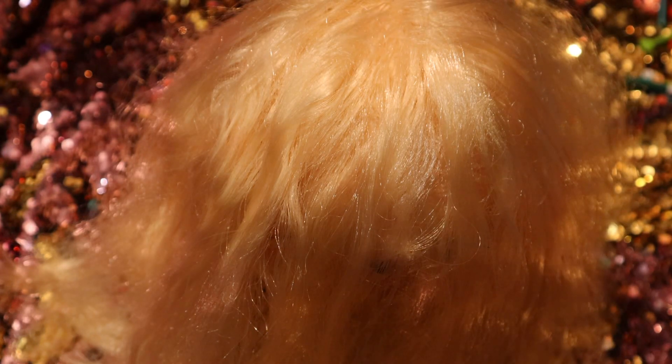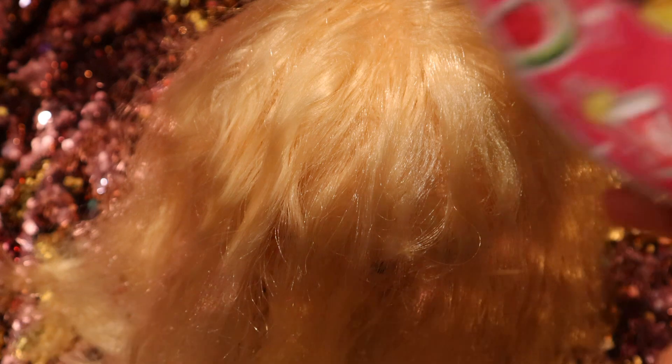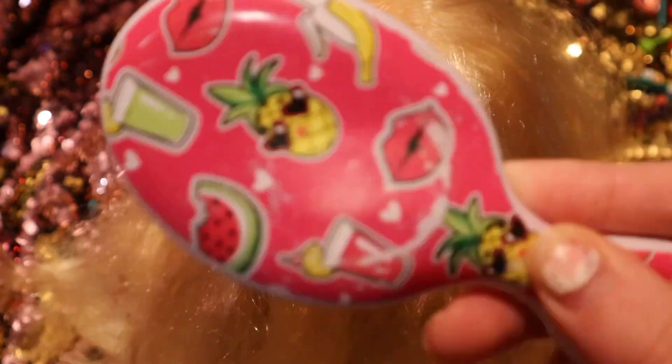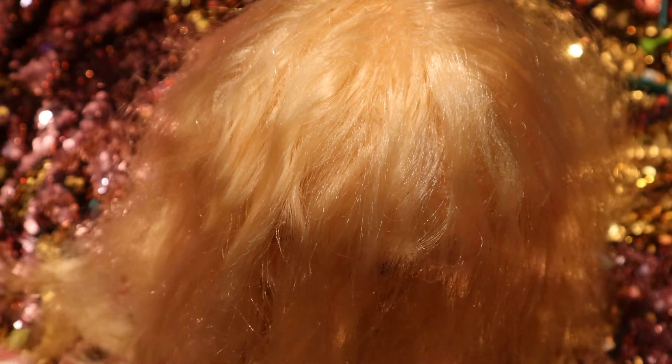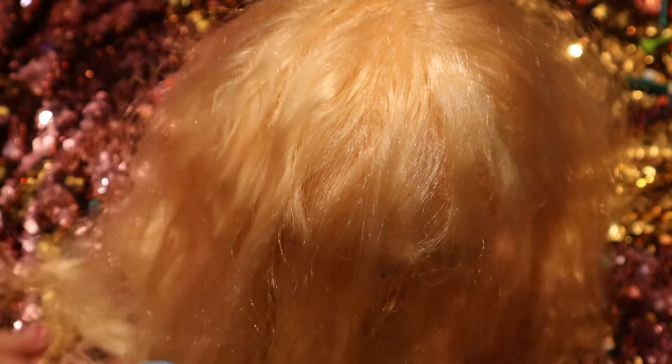Hello guys and welcome back to my YouTube channel. Today's video is going to be how to do a heart braided hairstyle for Valentine's Day or just for fun. What you're going to need is a hairbrush, some bobby pins, and maybe some little hair ties.